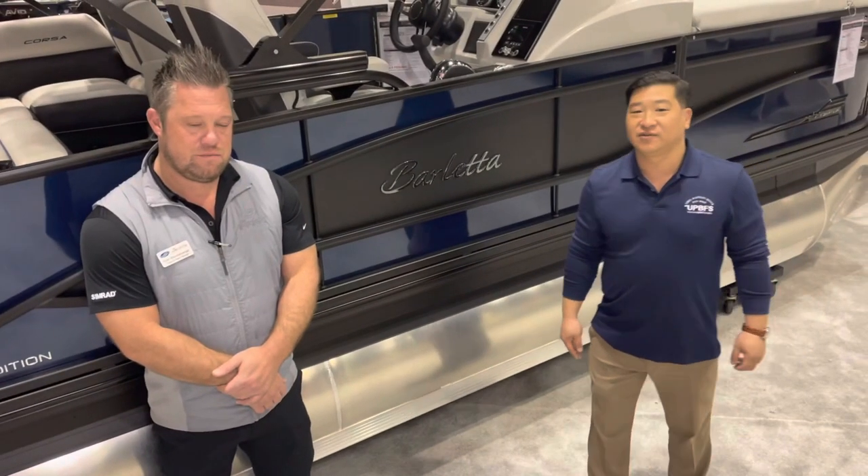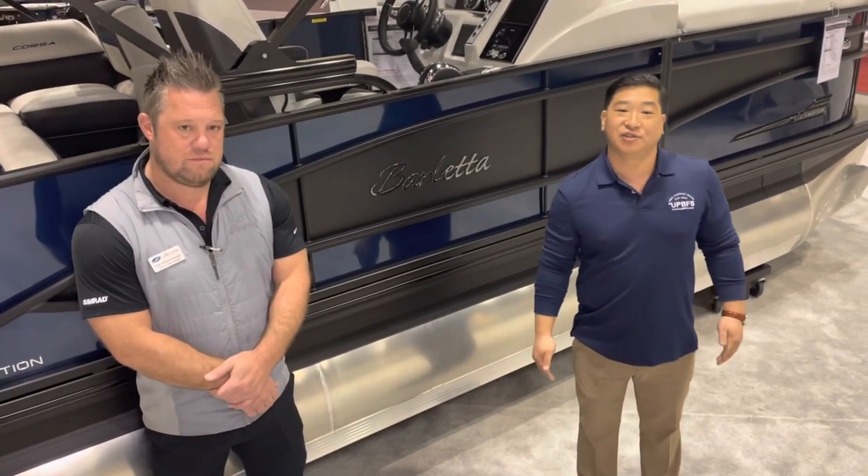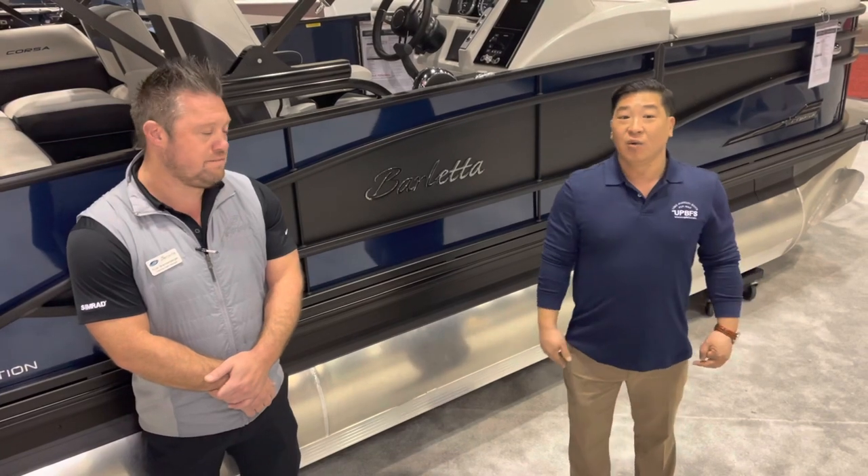Hey guys, it's Brian with U-Spawn 2 Boats for Sale. We're here at the Orlando Boat Show with Ryan Brandenberger, going through the Barletta Corsa 23U.